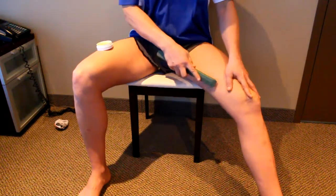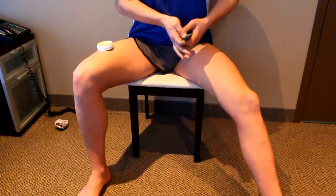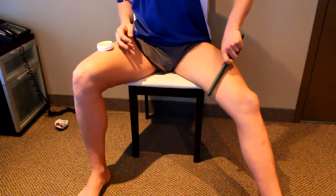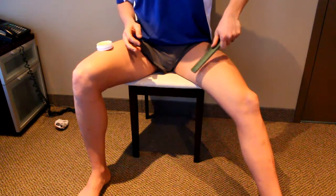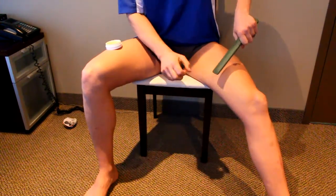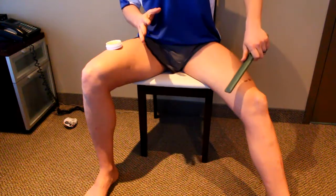I'm going to take some balm and try to cover this whole area, using the tapered edge to just put it on like butter. This is a good time to note that since I'm working my left adductor, I have to use my left hand.